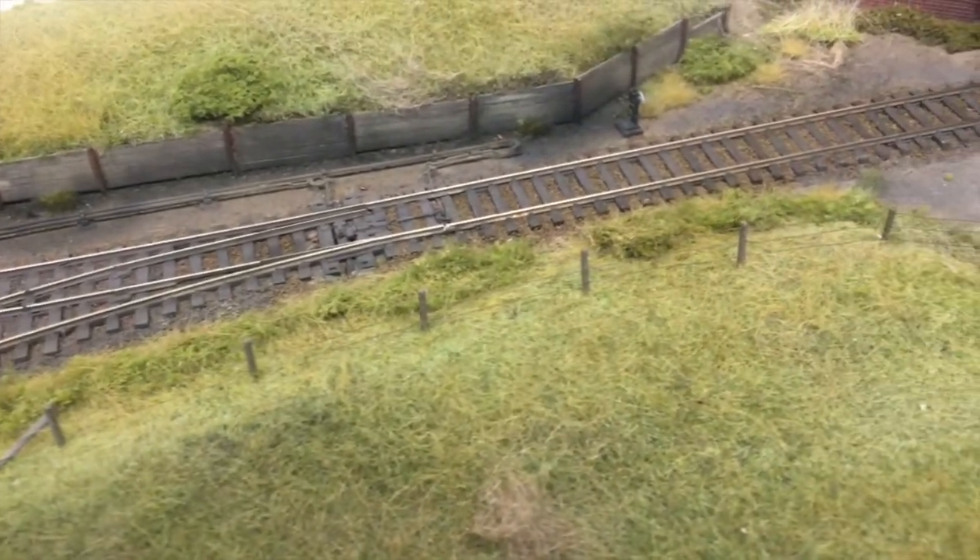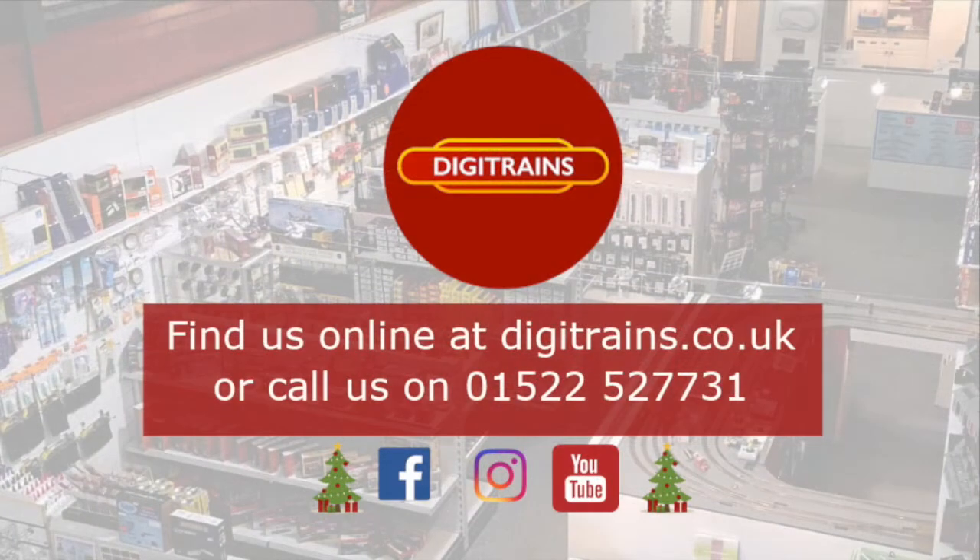Thank you for watching, I hope you've enjoyed this video. If you'd like to browse our range of Woodland Scenics fencing, I've posted a link in the description below. If you are watching on YouTube, please don't forget to click like and subscribe so you don't miss out on any future videos. Thank you again and we'll see you next time.